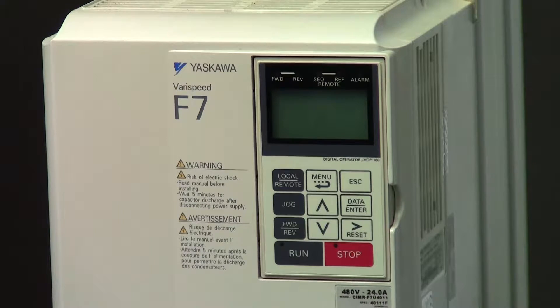LF is an output phase loss alarm. You'll want to check the wiring to the motor, making sure that there's no phase-to-ground short as well.